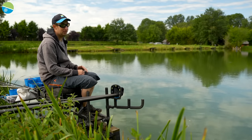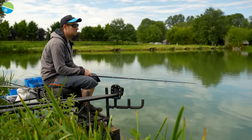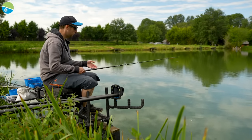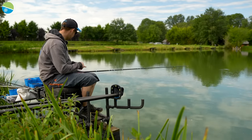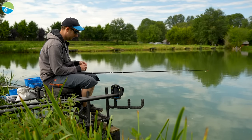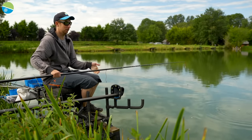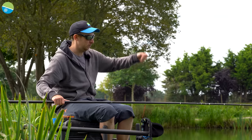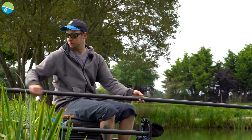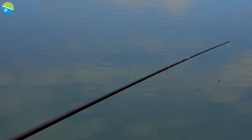The first rig I normally put on is a 4x14 maggot float with a nice carbon stem. There's no wind today so I don't really need a wire stem - a carbon stem does everything, it's nice and doesn't tangle. For the plummet, I normally start on a 30 gram and then fine tune it with a 20 gram. The 30 gram lets me find out where the silt is.